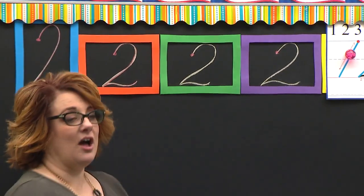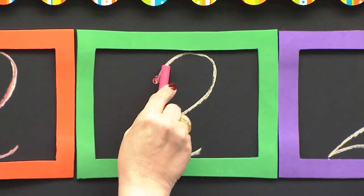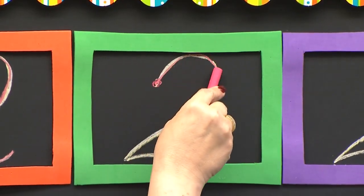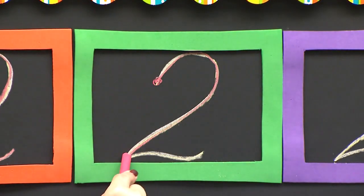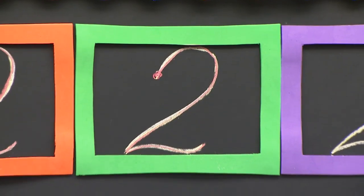Your pencil rests on the inchy inchworm and your eyes are this way. I start at the red dot. I curve up and around. I slant down. I bounce up. I bounce down. And then I do my tail feather. Your turn.